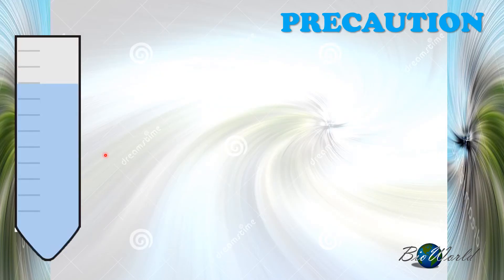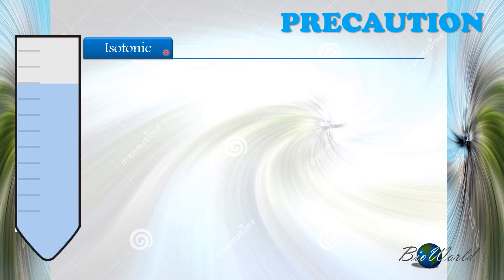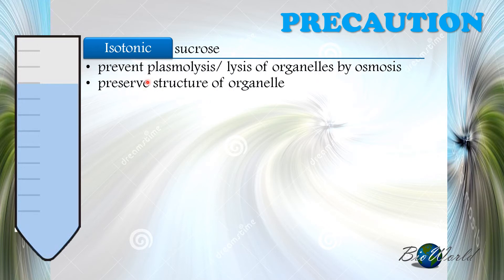Regardless of the centrifugation method used, the same precautions must be observed. Firstly, the medium used must be isotonic — we usually use sucrose. The isotonic solution prevents plasmolysis of organelles due to osmosis, so the structure of the organelle is maintained and we can study what the organelles look like.